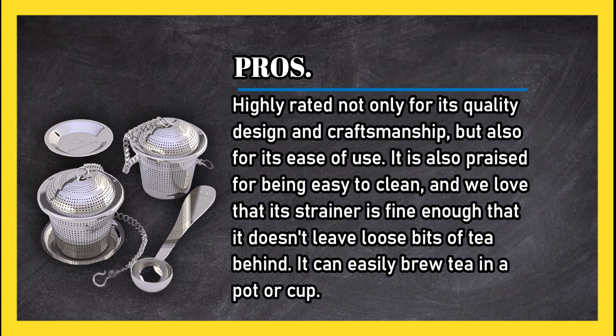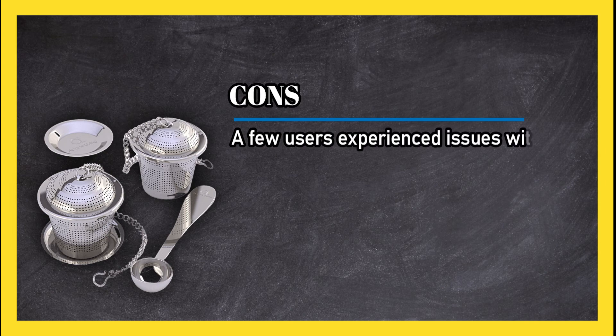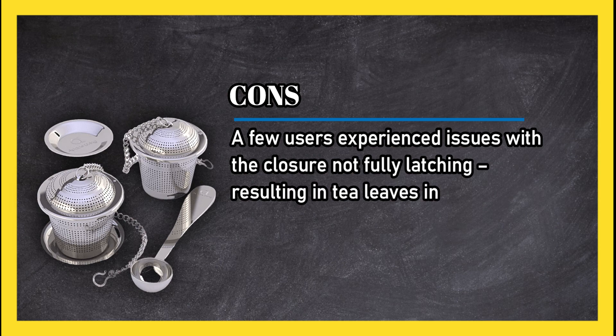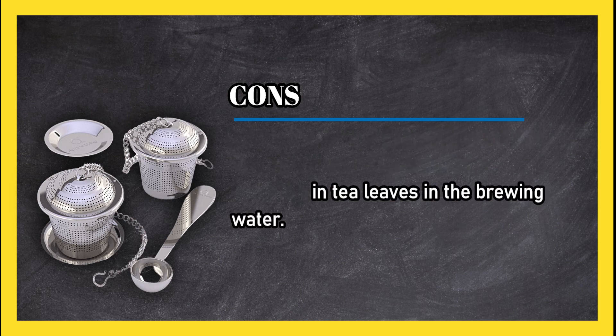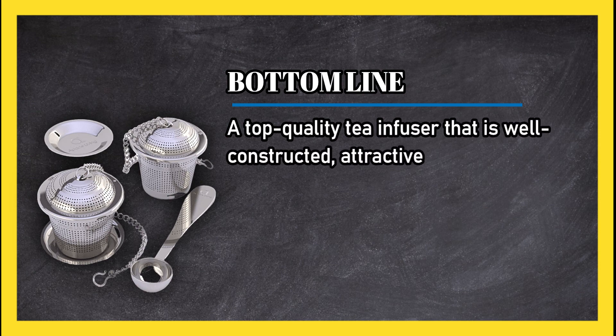It can easily brew tea in a pot or cup. Cons: a few users experienced issues with the closure not fully latching, resulting in tea leaves in the brewing water. Bottom line: a top quality tea infuser that is well constructed, attractive, and versatile.